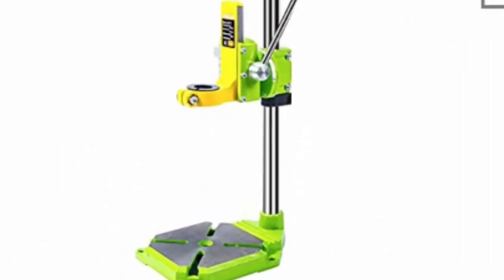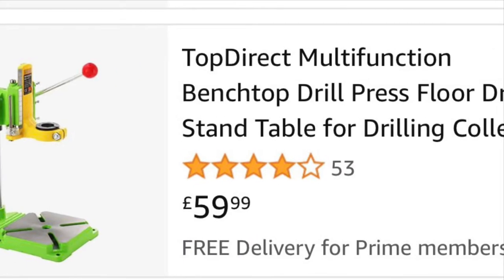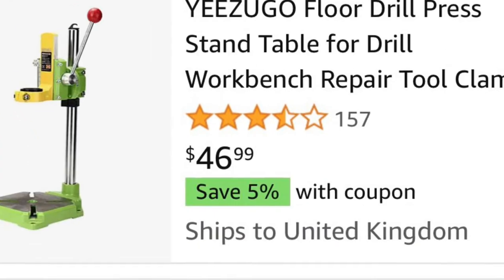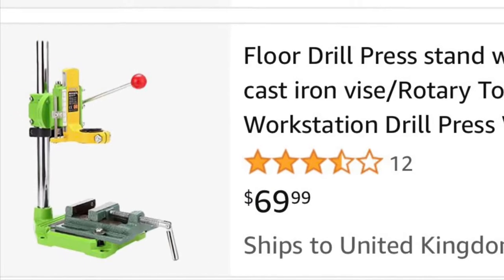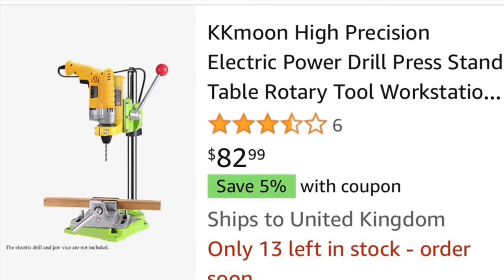This green-yellow chromed-out drill press stand comes in about seven different names: Best, Top Direct, Bargamer Drilling Collette Drill, Amy Amy, UZ Go, Floor Drill Press, KK Moon. There's probably one Chinese manufacturer that distributed this out to a whole bunch of different companies.